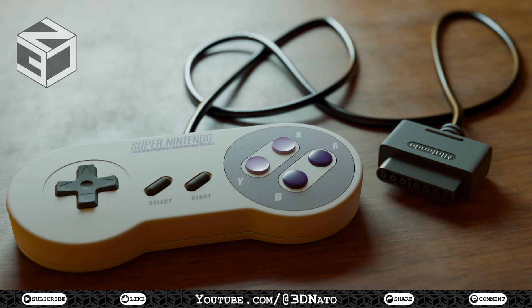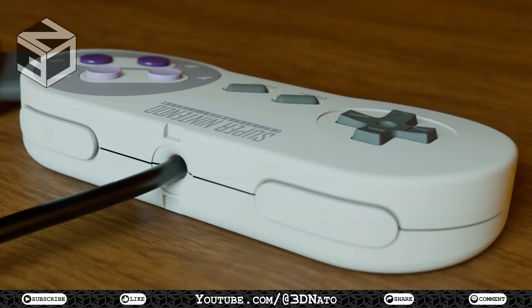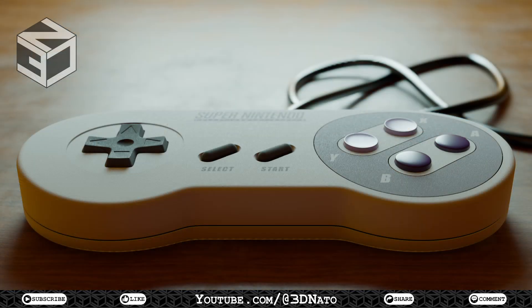Hello and welcome to 3DNATO. My name is Renato, and I've just created this full Super NES controller modeling course. The aim here is to model a real-size, almost perfect one-to-one replica of the controller, so you see I took a different approach while modeling. I really do think that everyone can complete this course, even if you are a complete beginner.